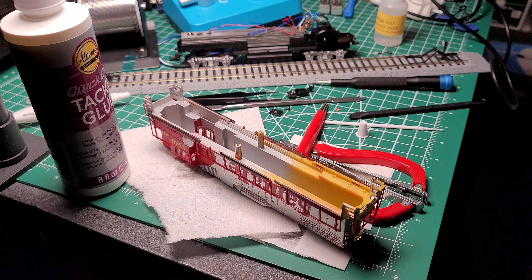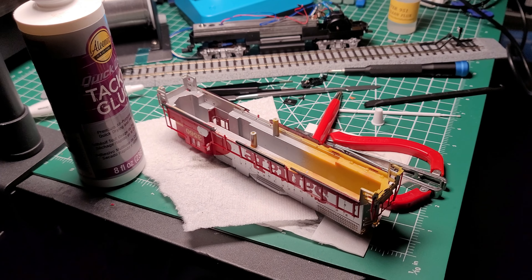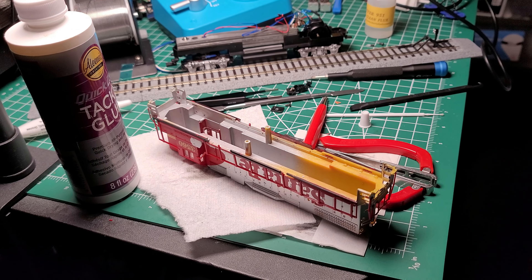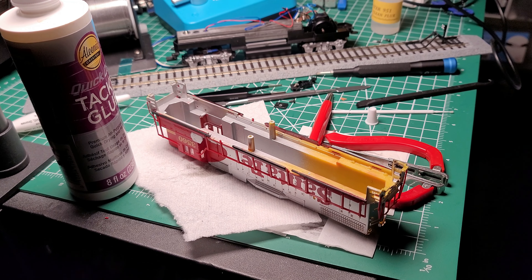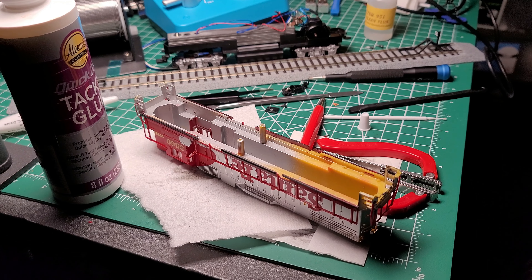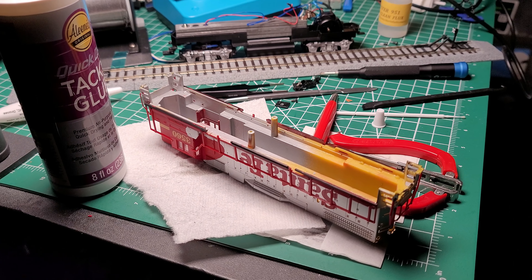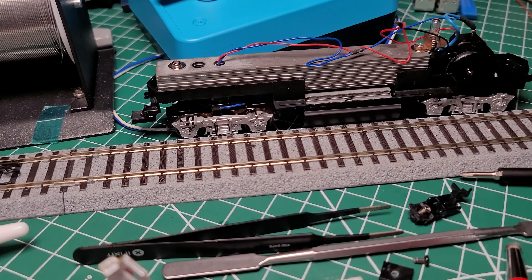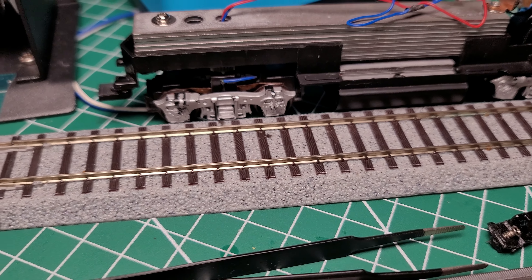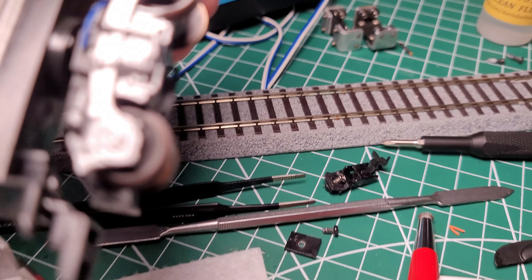I thought this was going to be a one-and-done project, but sometimes it's like that. I ran into some issues with reassembly — when I put it together the model still wasn't running right, and that had a lot to do with the rear contacts for this model. I'm going to have to clean the innards of the wheels — let me show you what I need to do.